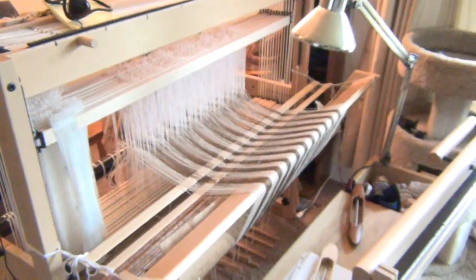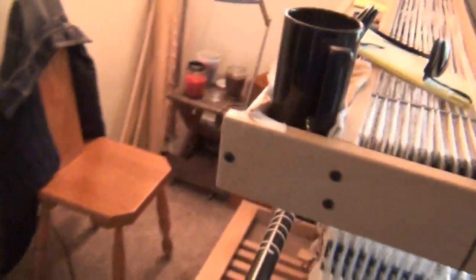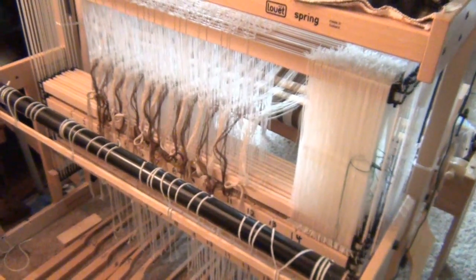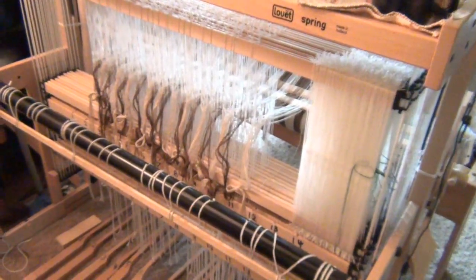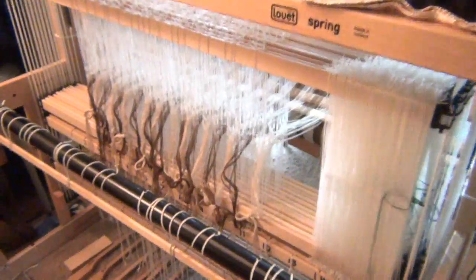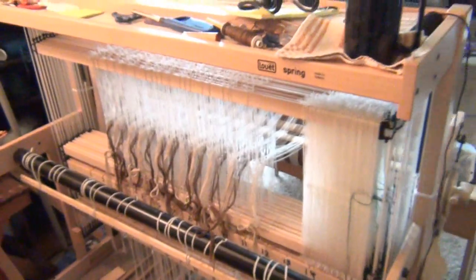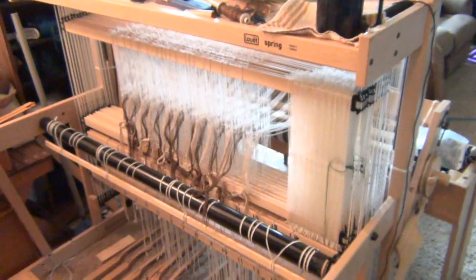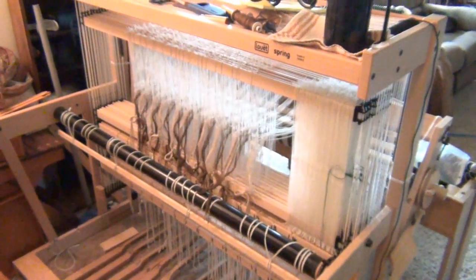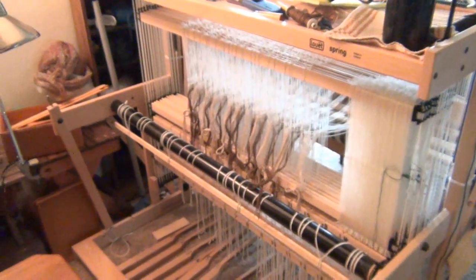From the back, everything is through the lea sticks and through the heddles. Let's walk around to the front — they're all through there. About 420 threads is my count, but loose on the front. The next step is going to be to put the beater bar and the reed back onto the loom, then thread all of those again two at a time through the reed.